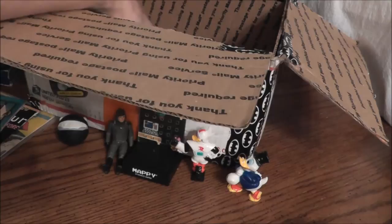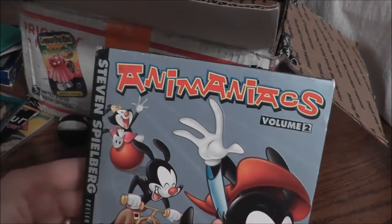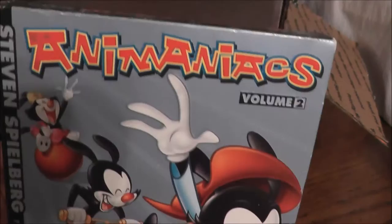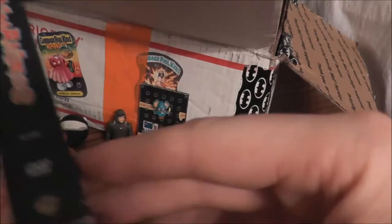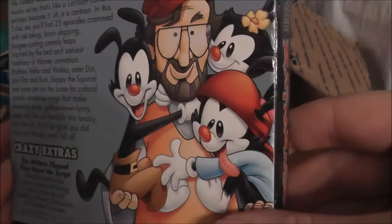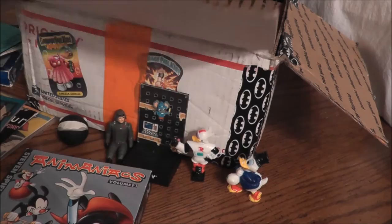I got some DVDs. This is really cool — Animaniacs Vol. 2. I think Animaniacs was one of the funniest cartoons ever made. Animaniacs knew how to have fun without being vulgar, and I appreciated that. I opened this up, looked at the discs — they look good. There's a lot of shelfwear on the box, but that's not a big deal. It's all about the content. Thank you, Steven Spielberg, for whatever you did to bring us Animaniacs.